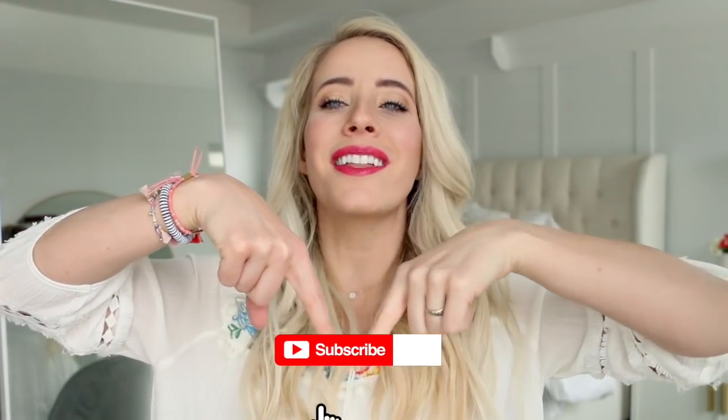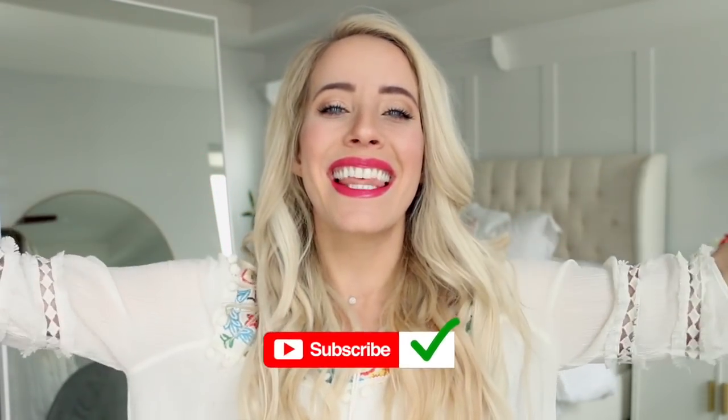What's up everybody? Abba here from Twist Me Pretty. Welcome back to my channel. Today I've got a really pretty, super easy braid for you guys today. I hope you love it so much. If you do, make sure to give it a thumbs up. Don't forget to subscribe below — you can click that little red button down there. And let's get started.